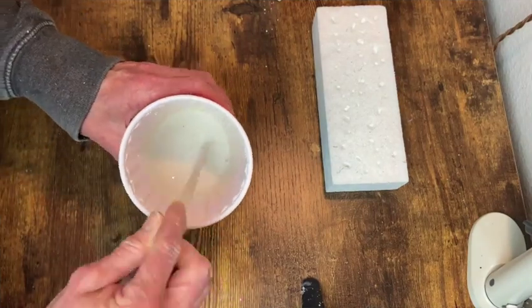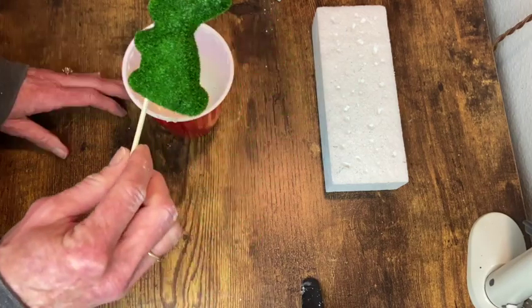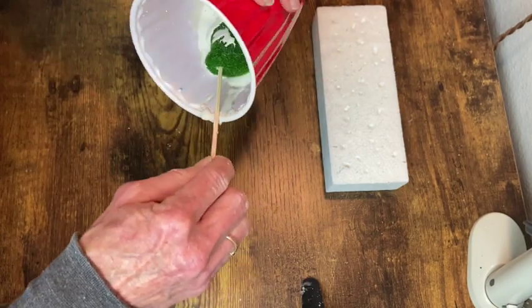I'm mixing up some Plaster of Paris so that I can dip these moss-covered bunnies that I got from the Dollar Tree in there and just give them a nice smooth surface for painting.